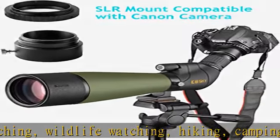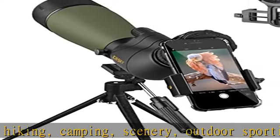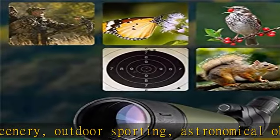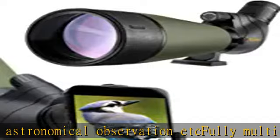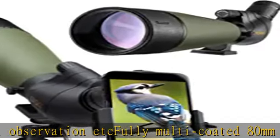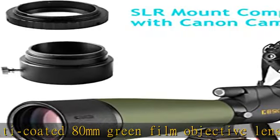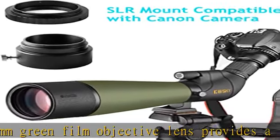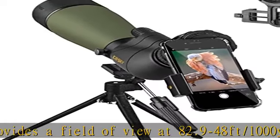Durable magnallium framework and rubber armor — its tight-fitting protection makes it usable to withstand the toughest weather conditions. The shock-absorbing rubber armor provides maximum protection, and the eyepiece shield can be stretched out to protect the eyepiece. Waterproof design with O-ring seals prevents moisture, dust, and debris from penetrating the scope for reliable performance in all environments. Nitrogen gas purging delivers further waterproof performance.